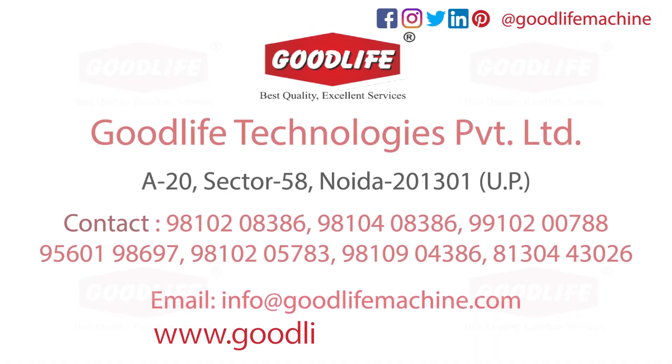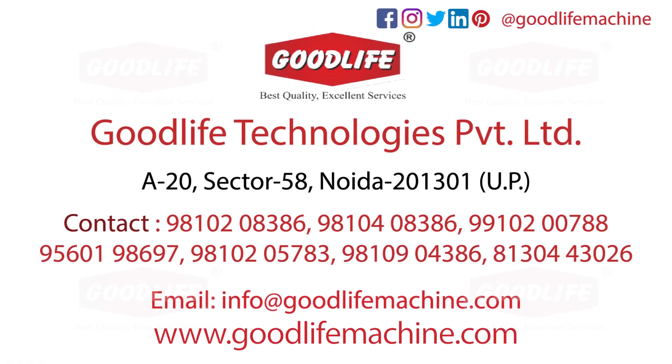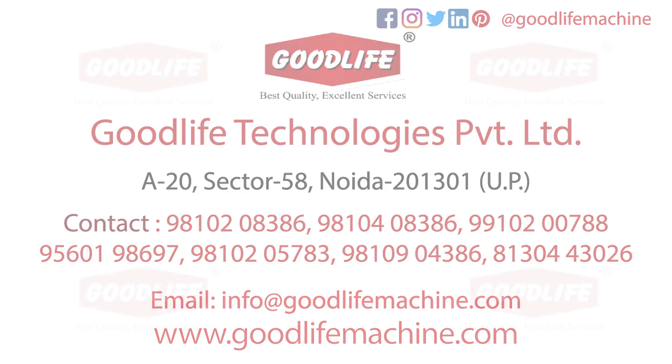For more details, please visit our website or call on the given numbers. Also follow us on our social handles to get updates on our new products and technologies.